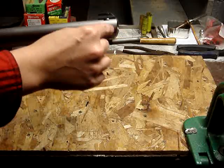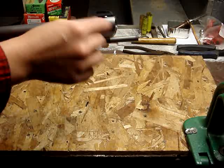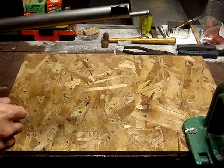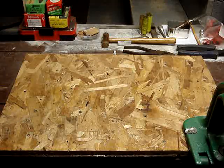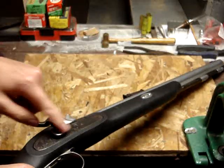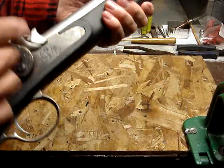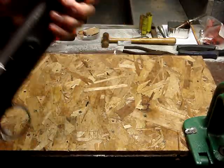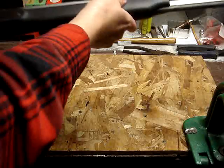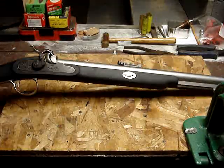But it was like that, and then there was a little bit behind it that was sort of pitted. This gun's sort of a mix-master — it's got a New Englander lock on it, a Greyhawk barrel, and I think the stock is actually off a New Englander synthetic, or anyway.